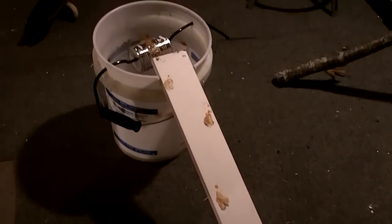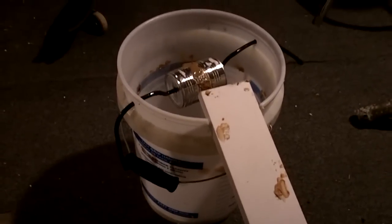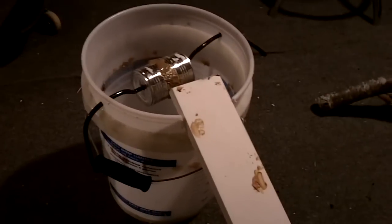All right, this is experiment night number one. Thank you to YouTube — I discovered the old bucket trap for a mouse trap.